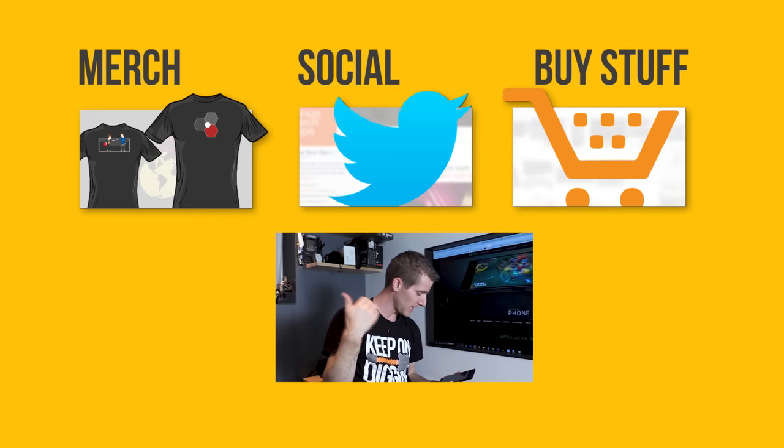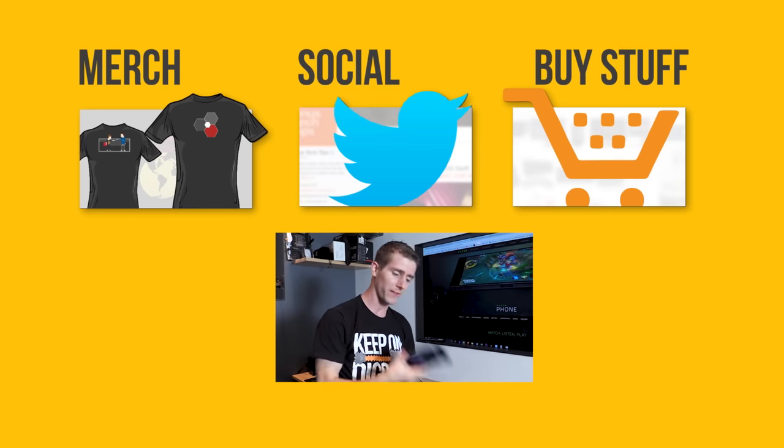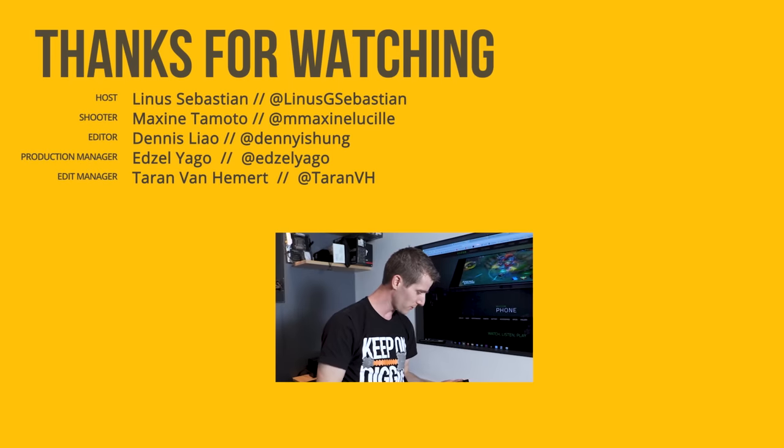If you disliked this video you can hit that button, but if you liked it hit like, get subscribed, and maybe consider checking out where to buy the stuff we featured at the link in the video description.